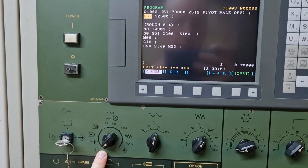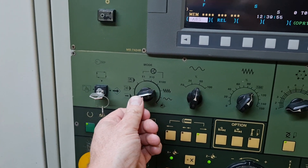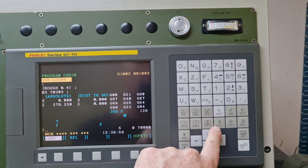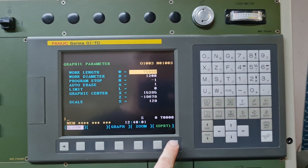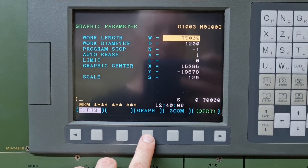We are currently in the edit function here by modes. We're just going to flip it over to program check and then go to graph, and then it's going to show you your work length, diameters, and we're just going to use the soft touch keys.